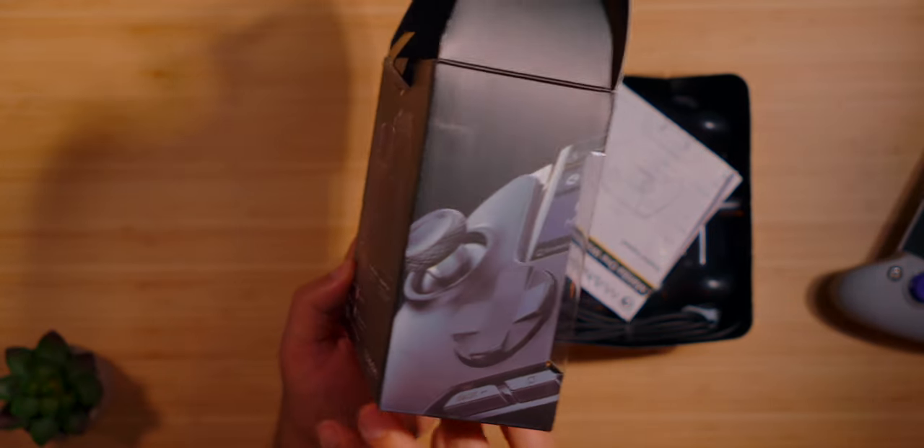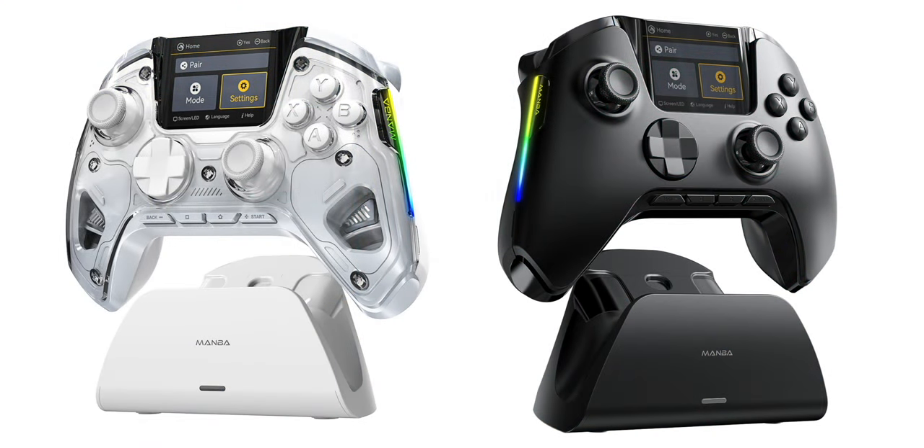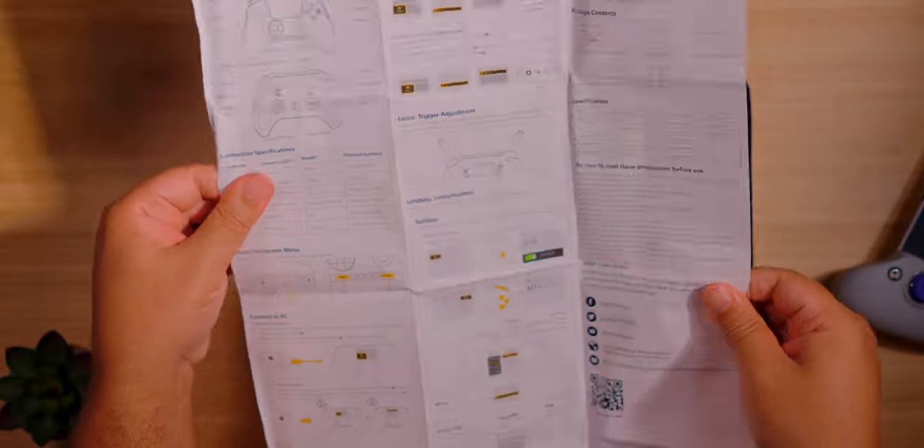It's called the Mamba One, and it just released. It's available in both see-through white and black. The good people at Mamba have agreed to give one of these bad boys away for a giveaway, so please stay tuned for instructions on how to participate.